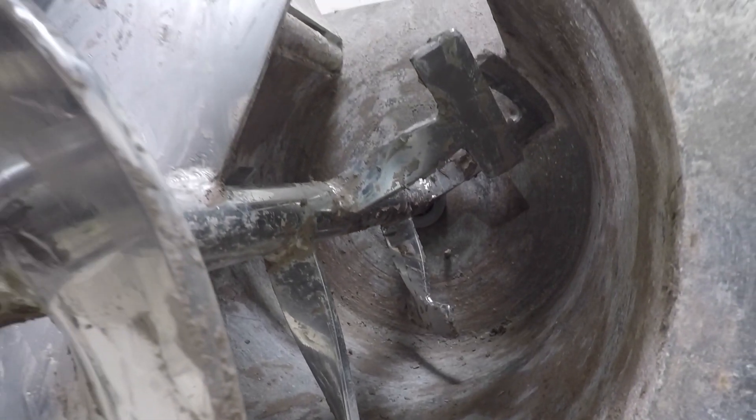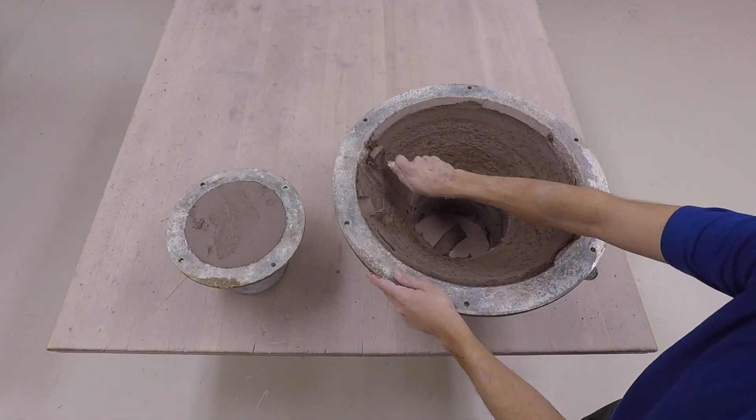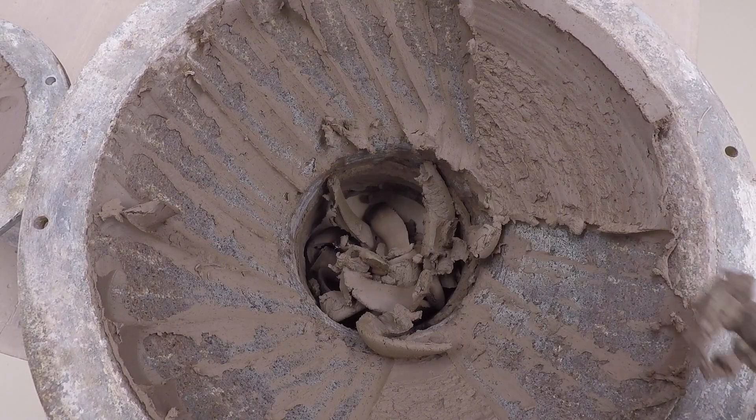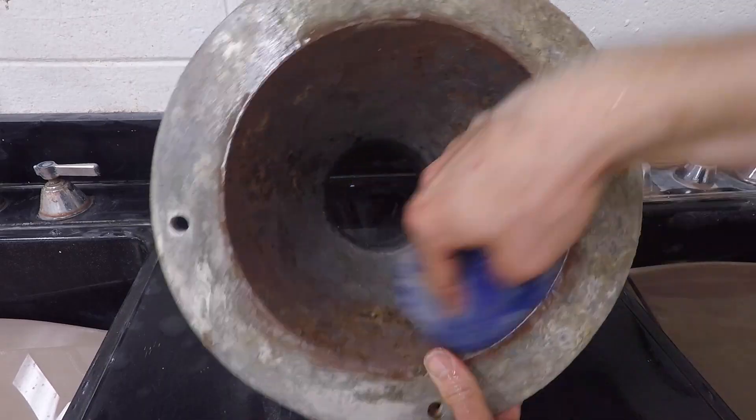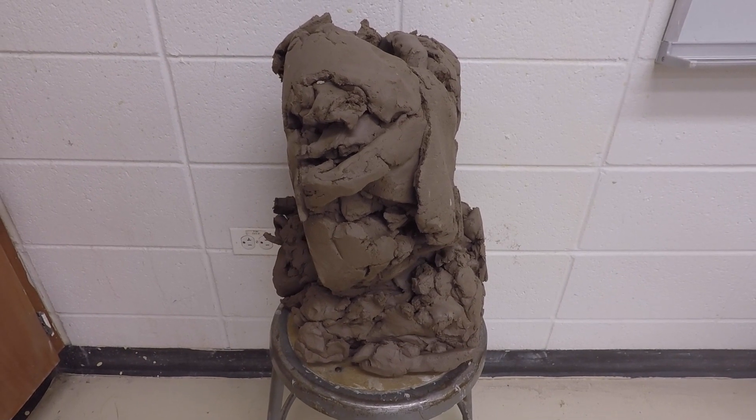Here's a better shot of the mixing blades. I use a large trimming tool and a rubber rib to remove all the clay from each part of the nozzle. Clean this well, especially if you're going to a lighter clay — otherwise you risk contaminating the new clay. There's a lot left over, so find a way to use it.